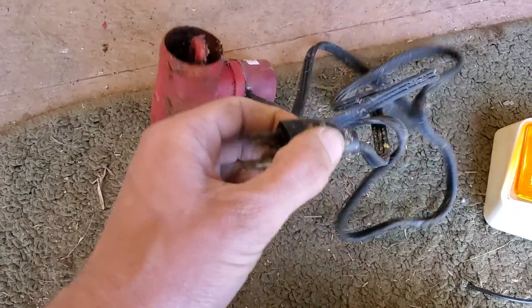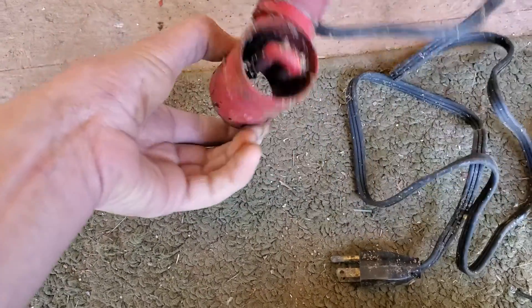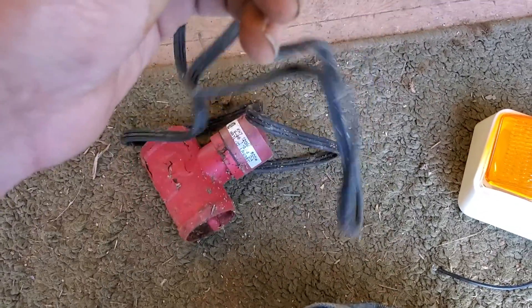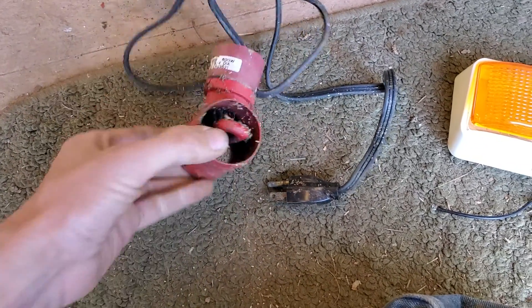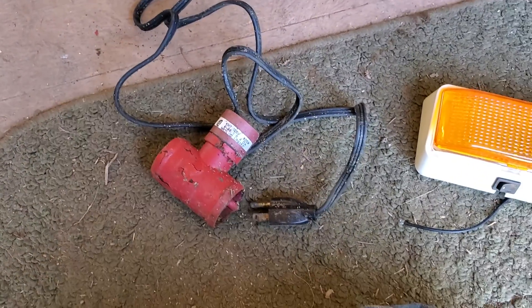I'm assuming that's just a heating element. It would have heated up the cooling system — this would have gone in line with the cooling, I guess. I'm not a mechanic; I have no idea. But that's what my intuition tells me, and that's what that would be for.